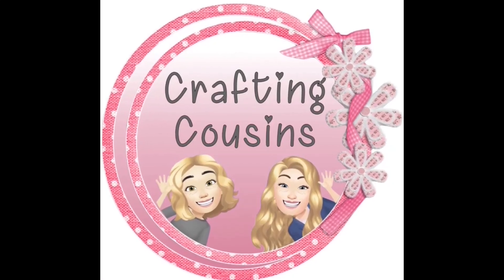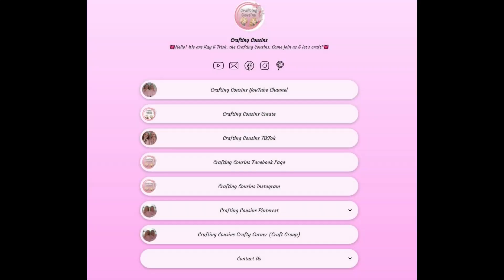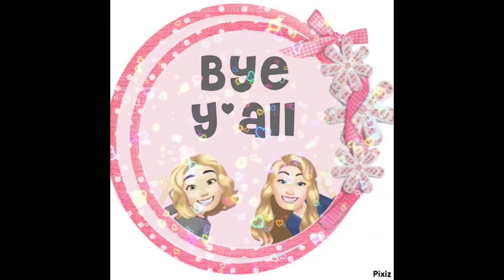Thank you so much for watching today. If you saw something you liked, we hope you'll give us a big thumbs up. Leave us a comment and let us know what you think and if you have any suggestions — we just love hearing from y'all and it really does help our channel grow. We are also over on TikTok, Instagram, Facebook, and Pinterest, and would love it if you'd join us over there as well. If you enjoyed this episode, check out these videos for even more DIY inspiration. Bye, y'all!